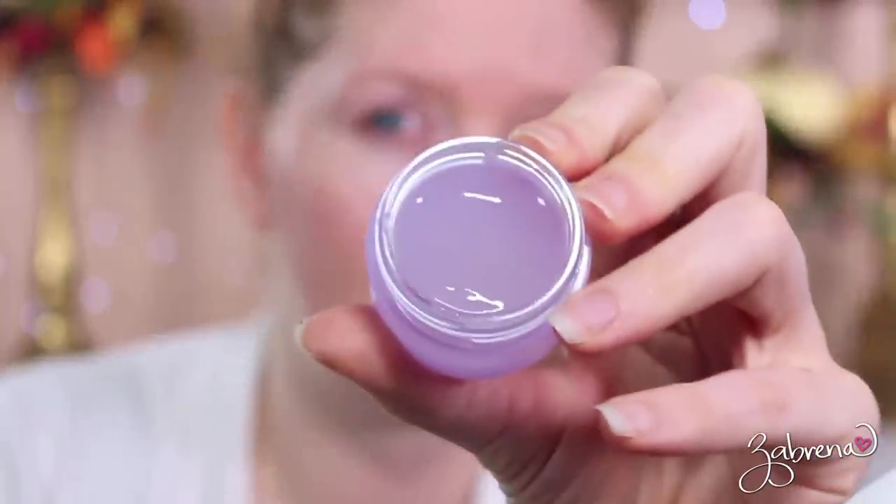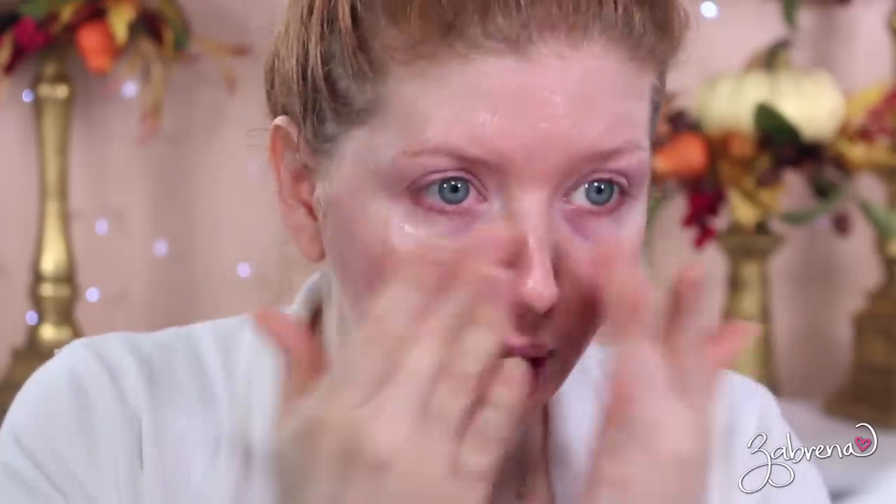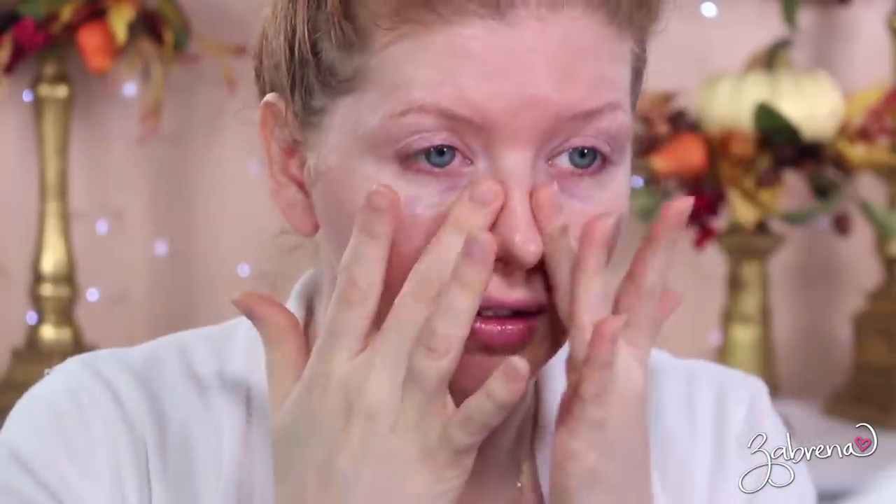The moisturizer is light enough to wear under makeup without affecting wear time. It's got a jelly consistency and sinks right in — it feels like water when you're applying it. It's very similar in feeling to the Tatcha Water Cream if you've ever tried that. I feel like this is a much more affordable version, and it's already dried down — it just sinks right in.